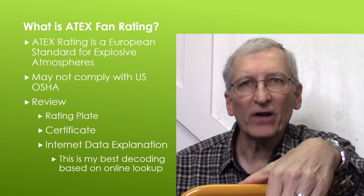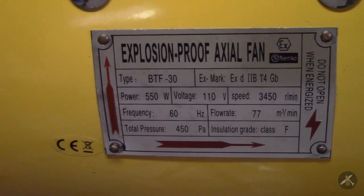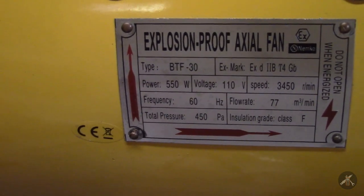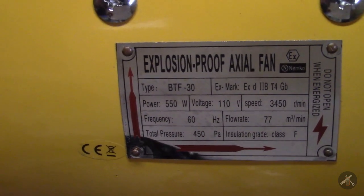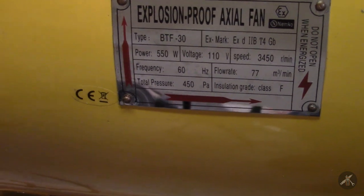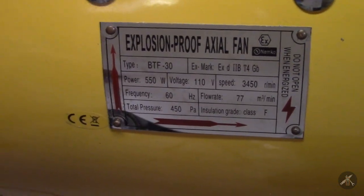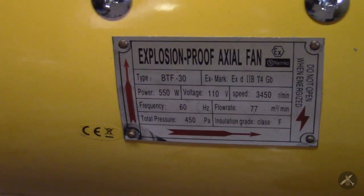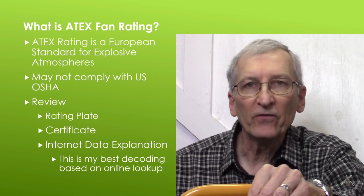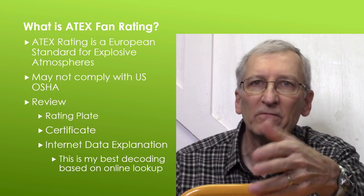Let's start with the rating plate — let me show you what that looks like. This is the rating plate on my Vivore fan. You can see it's got a CE label down in the lower left and an EX symbol up in the upper right. The EX mark is EX and D, then IIB, T4, and GB. It's a BTF-30. Personally, if I didn't have that information on this rating plate, I would not consider this an explosion proof fan. I found a certificate that Vivore had posted in their ads. I did an internet search on ATEX and came up with some resources — I'm not an expert, but I'm going to show you what my decode looks like and you can see if you agree.